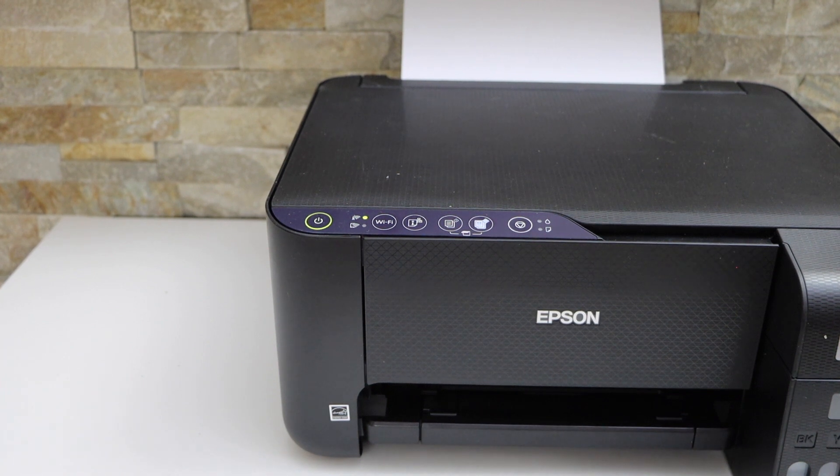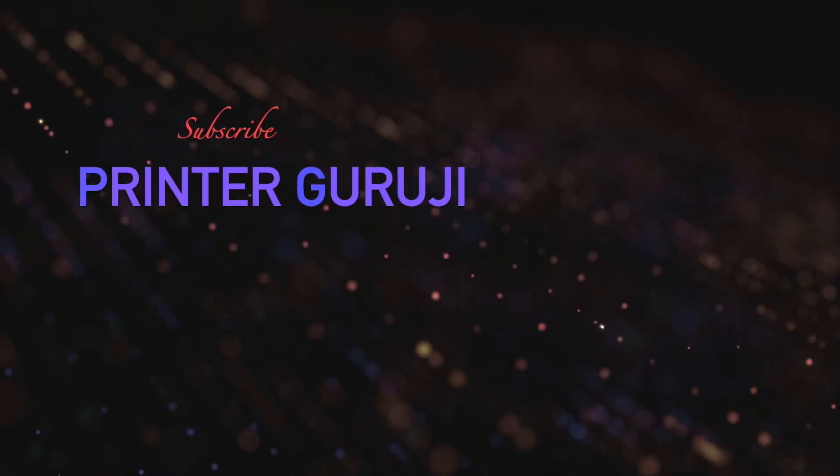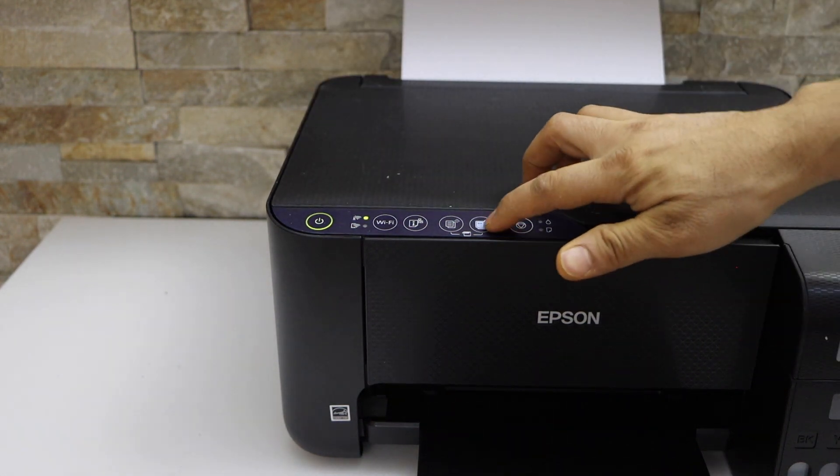In this video I'm going to show you how to do the two-sided copy using your Epson EcoTank ET2811 printer. Open the lid and place the page you want to copy facing downwards, then click on the copy button.